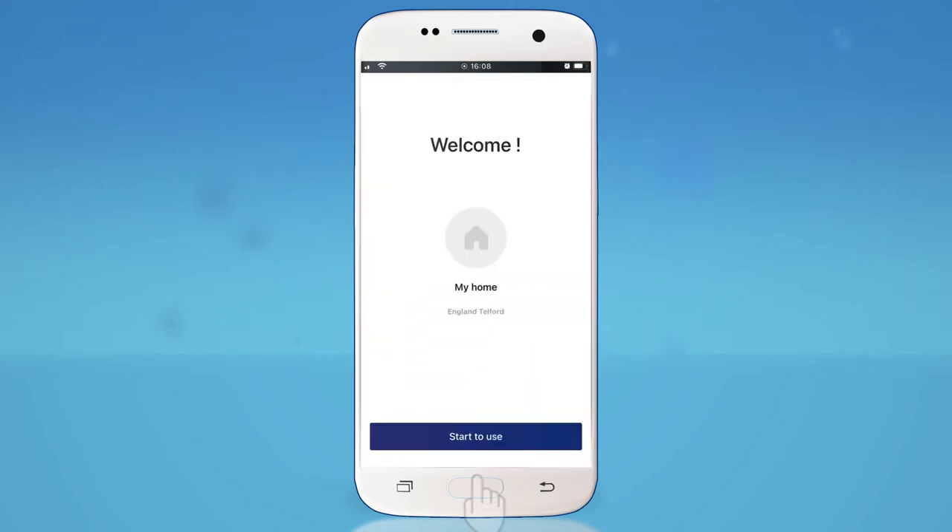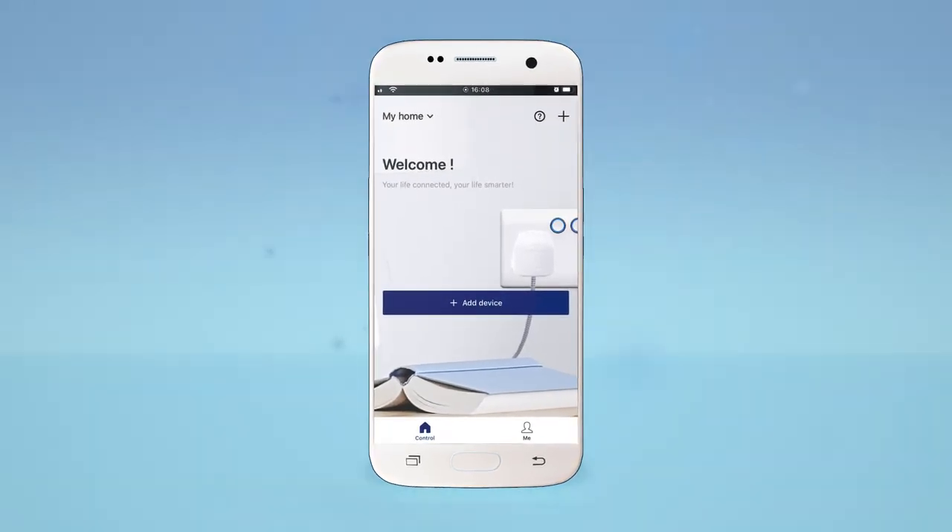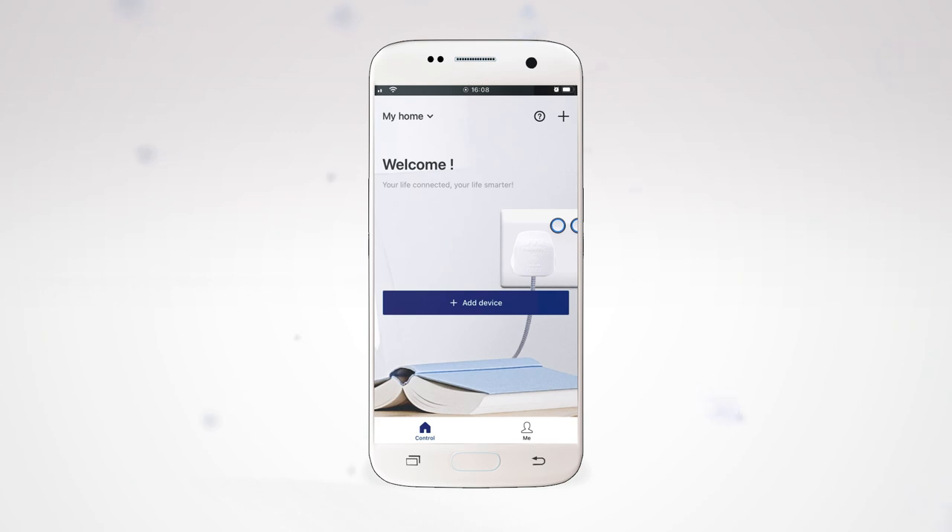Then tap Start to use. The app will notify you of your current Daylight Saving Time setting. Provided this is correct, tap Yes.